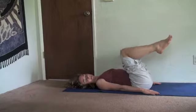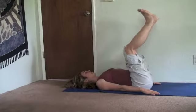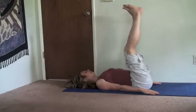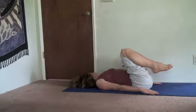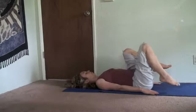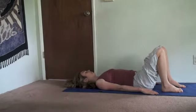Exhale, belly in. Relax your feet. Last time, inhale, legs up toward the ceiling. And exhale, belly in. Head turns. One at a time, put your feet on the floor and pause.